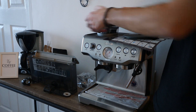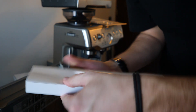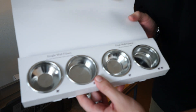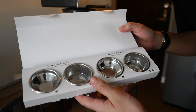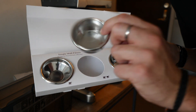It says here you're supposed to soak the filter in water for a few minutes before installing. I'll take it back out and do that. A little tip: the machine comes with four different filters — single wall filters and dual wall filters. We were told that the double wall filter is the one to use for a double espresso, so I'm going to take that one out.